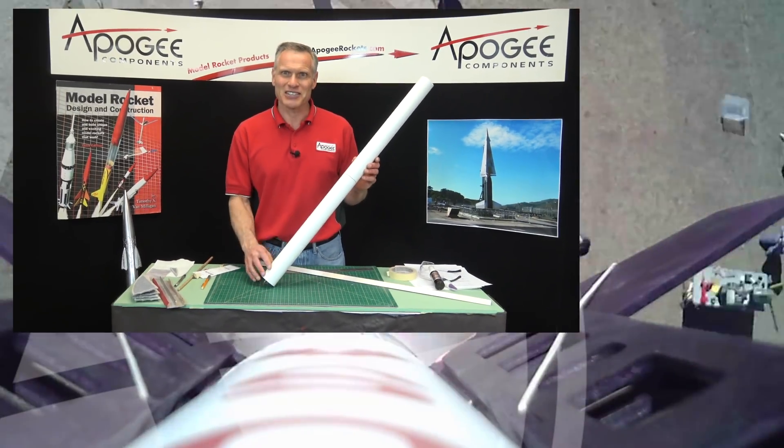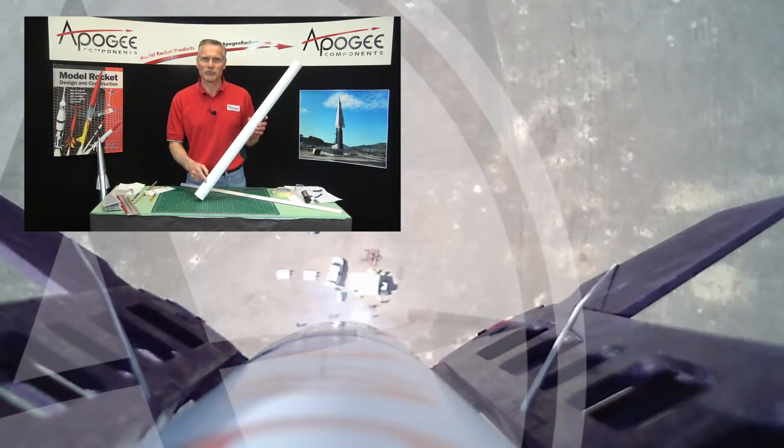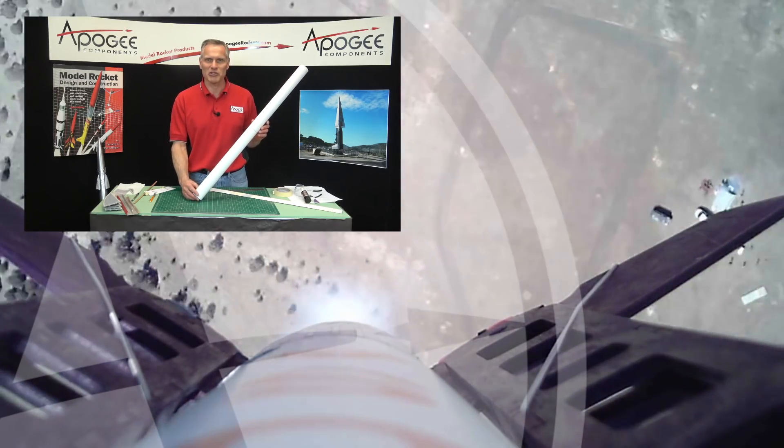My name is Tim Van Milligan. This is the Apogee Rocketry Workshop — we're building the flying machine and I'm sure you're going to love it. You can get it at the Apogee website, which is www.ApogeeRockets.com.